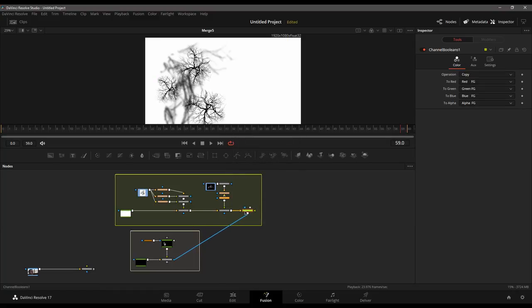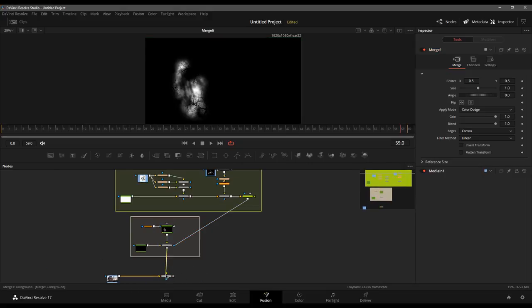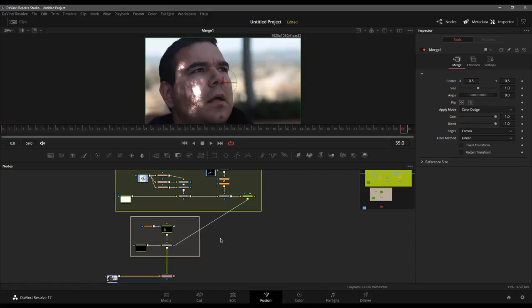If I view these booleans and flip it, we can see we actually have an alpha channel we can work with. What that's done is you can now see the veins inside of the glow. If I take them off, there are no veins; we throw it back on and we can see those veins appear again. That will then end up getting merged on top of the footage, so let's go and merge that on top.